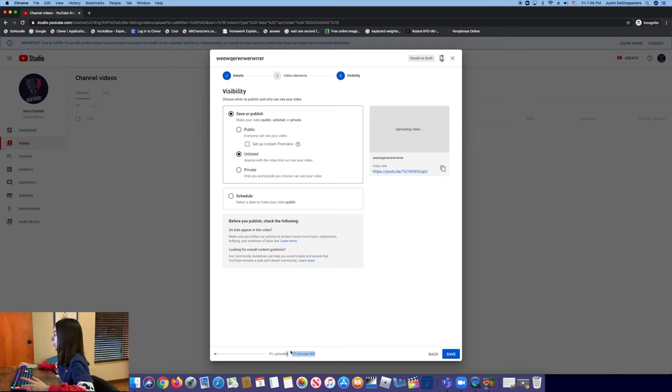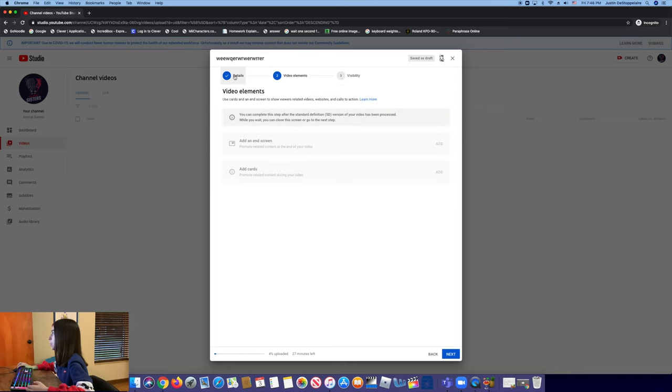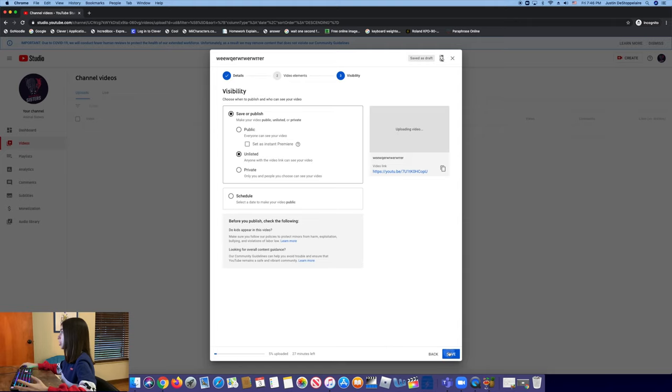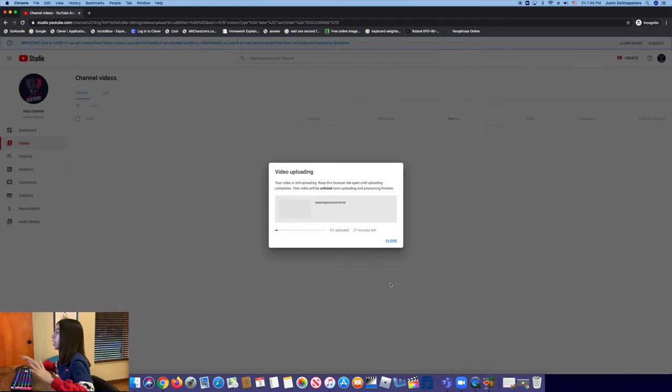Once you've done that, you can see it says 27 minutes left until the video is done uploading. Go ahead and press Save — right now it's saving as a draft. We'll wait a bit for the video to finish. If you guys need a more in-depth video of how to post stuff on YouTube, I can show you how — just comment down below and I'll do it for you.